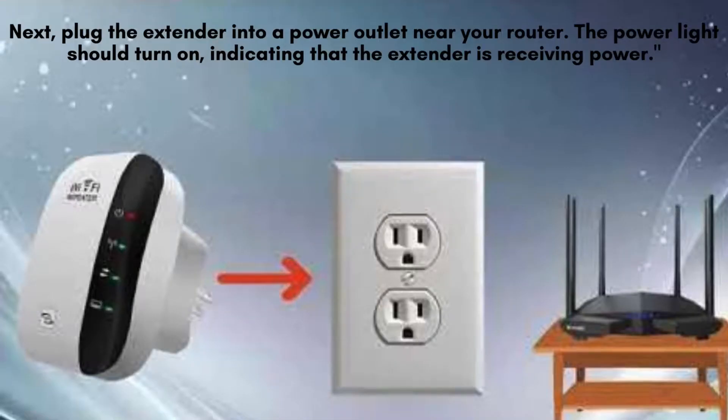Next, plug the extender into a power outlet near your router. The power light should turn on, indicating that the extender is receiving power.